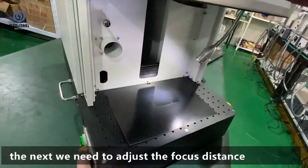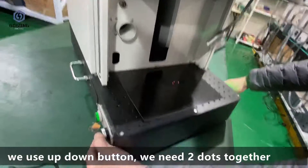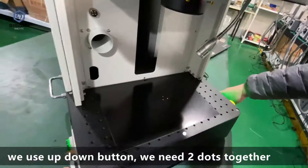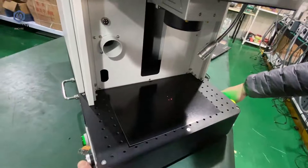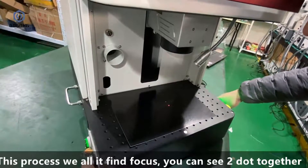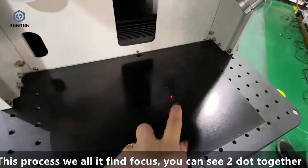The next step is to adjust the focus distance. Use the up and down buttons — we need the two dots to come together. This process is called finding the focus. You can see the two dots together.